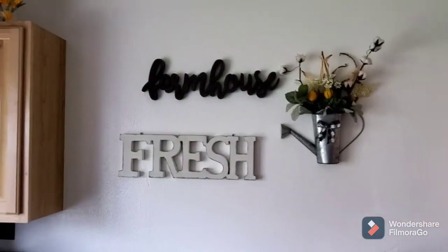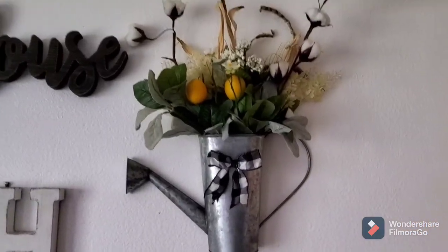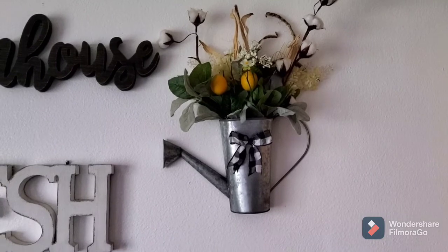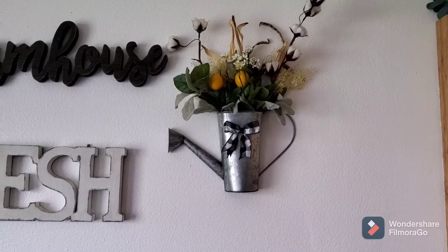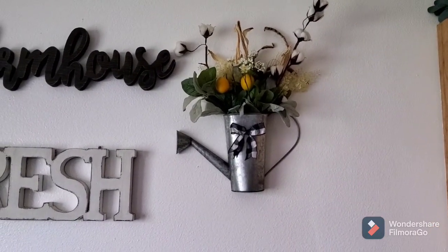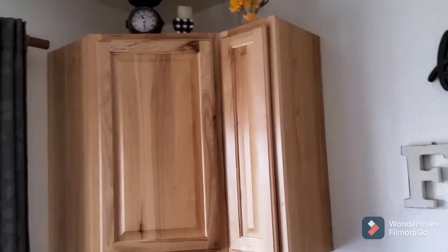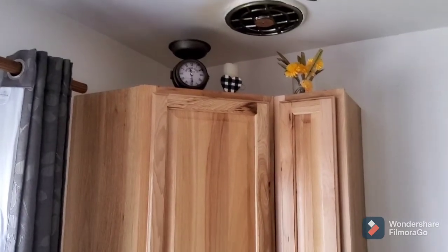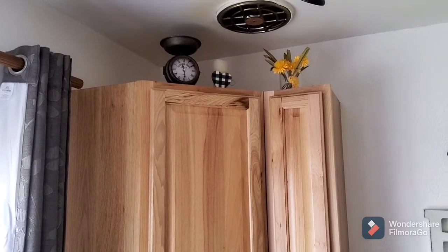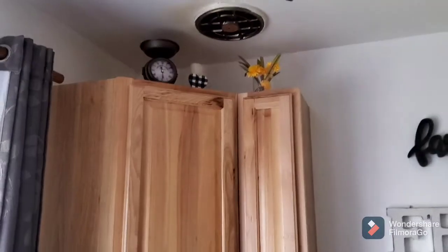Panning over to my wall, which has my farmhouse fresh tin — I have this tin up all the time. I had some sunflowers in there, but I pulled those out because they were more fall-ish. I just added the lemon picks and the cute little buffalo check bow to tie in, and I do the buffalo check year-round. Up top I have my little scale, which is also LTD, and I added some of those little palms I got at the Dollar Store to tie into the yellow.